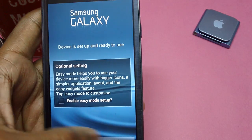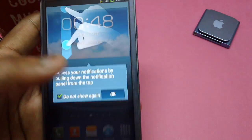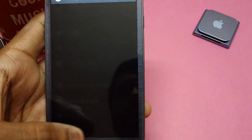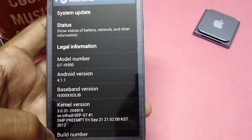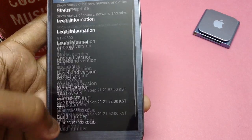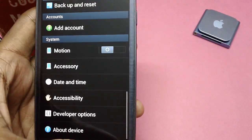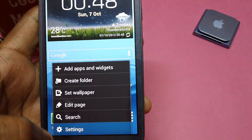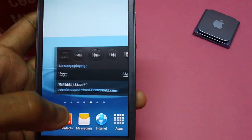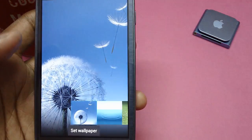Assuming you have completed the setup, tap on Settings and we will check whether the firmware has been updated. As you can see, there is the ROM version — XXDLIV based. This ROM is pretty smooth and comes with all the features that the stock ROM comes with, along with a whole lot of new wallpapers.